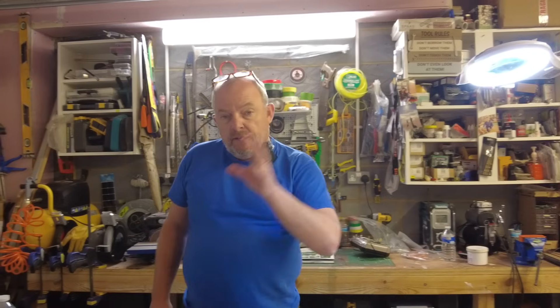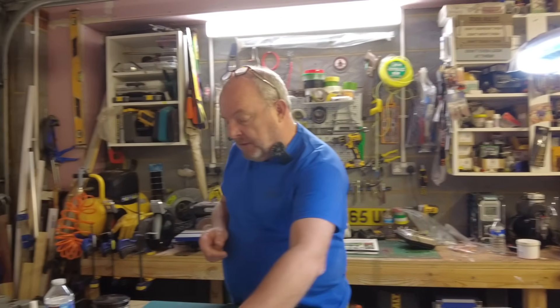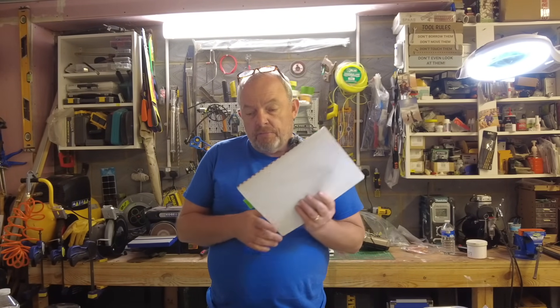I'll be going on to another tank building project in the fullness of time and I'll announce that at some point down the line of this build. Today is getting on to the gearbox. If you're at the static build stage and you've done the chassis, axles and springs, you'll be moving on to the bulkhead. If you're doing the option pack build, it'll be about the gearbox - the motor, gearbox and everything else we're going to assemble.